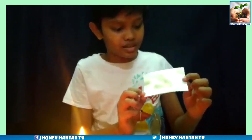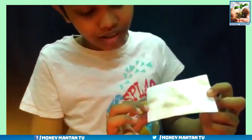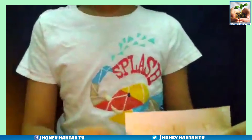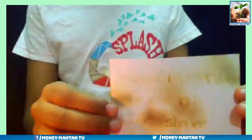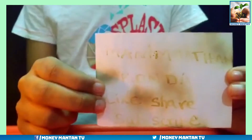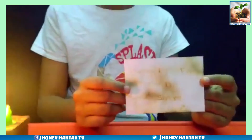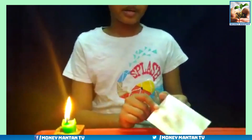As you can see, it's written — Mani Manthan Konda, like, share and subscribe. Please like, share and subscribe this channel if you like this experiment.